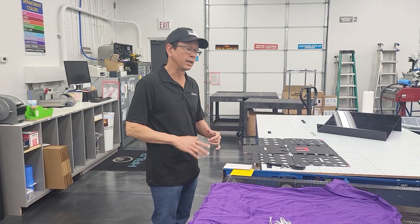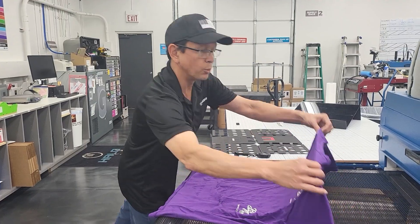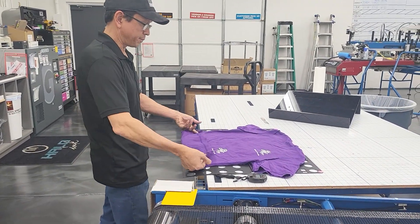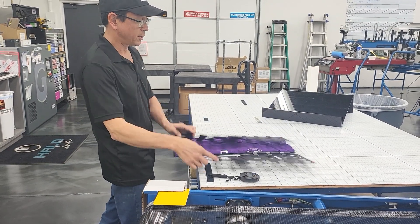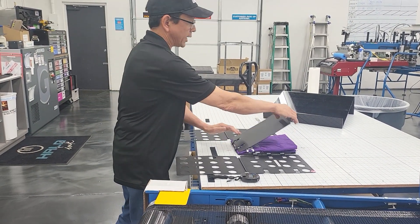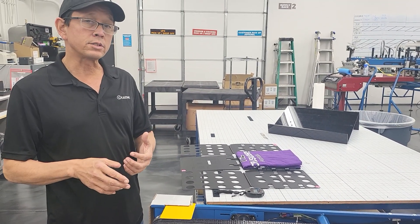Good morning, Jeff Hale here with Kyzinc. A quick improvement on our folding. Traditionally, the original way of folding was to grab the garment here, fold it up here — one, two, three — take that sleeve in, tuck it, and bring it up. That method of folding takes approximately 11 to 12 seconds.